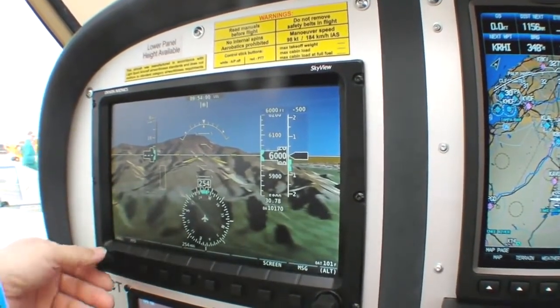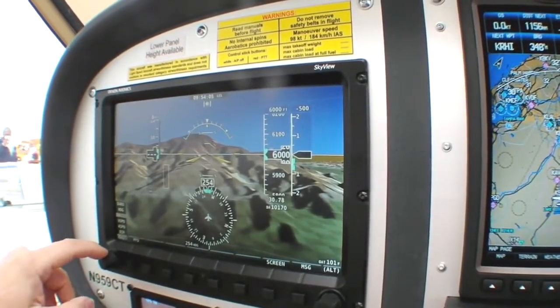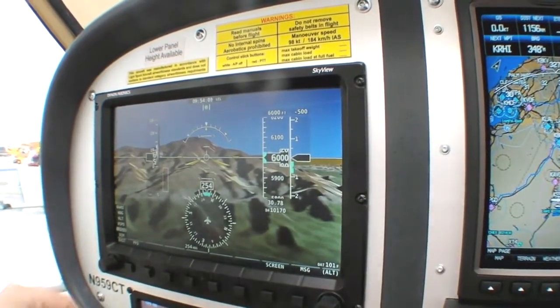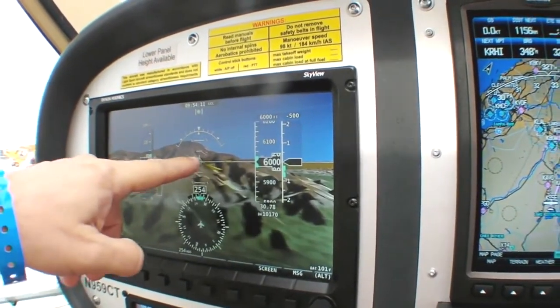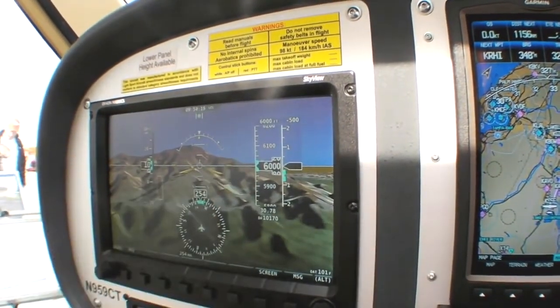You also have, if I bring some airspeed up here, you'll see that we have a flight path marker. This is in demo mode so it's basically just going to follow whatever I do with my bug. So I bring some airspeed up — there's your flight path marker there. If we had some wind pushing us to the right, for example, you see your flight path marker skewed over a little bit to the right.